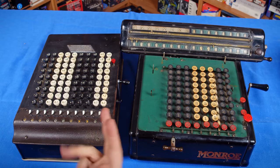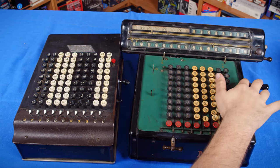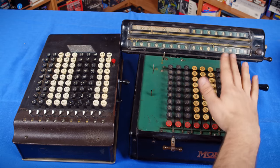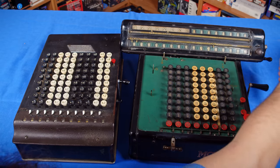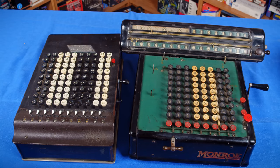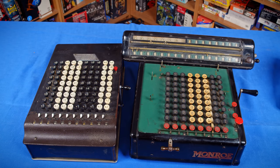Now, once you've learned how to use the Comptometer, it's a lot faster because your hand doesn't need to move over to the crank to perform different operations, and clearing can be done very quickly and easily. That's part of what makes the Comptometer special — it's kind of a one-hand device once you've really learned how to master it. And it actually wins in multiplication over the Monroe as well.